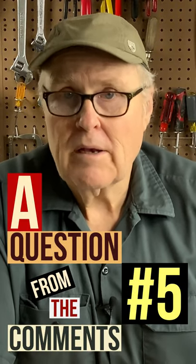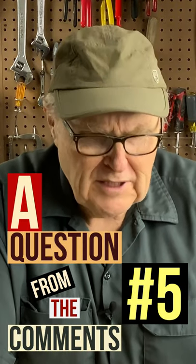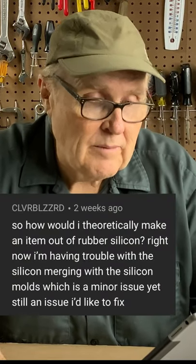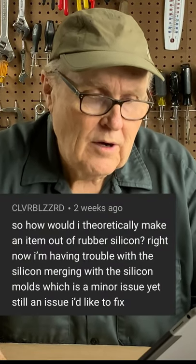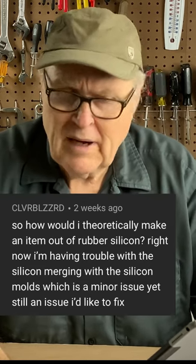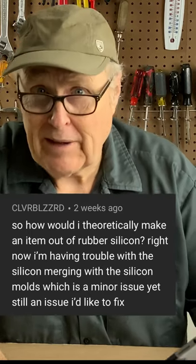This is question number five from the comments. Clever Blizzard writes: how would I theoretically make an item out of rubber silicone? Right now I'm having trouble with the silicone merging with the silicone molds, which is a minor issue yet still an issue I'd like to fix.